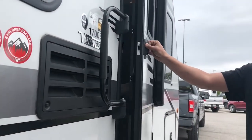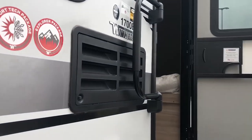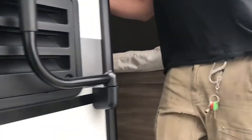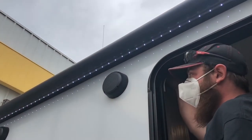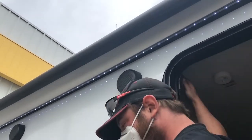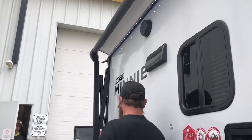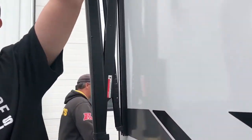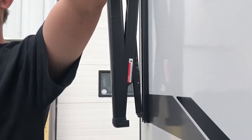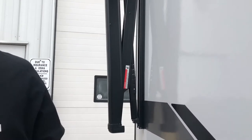I'll run your awning out a little bit so you know it works. Anything over 10 to 15 miles an hour, you don't want it out. If it's misting, get under it so you're not getting soaked. There's a height adjustment on either side so you can tip it so water runs off — so it doesn't pool up in the middle and tear it. Make sure you put it back to even before you run it back in or you'll bend the arms.